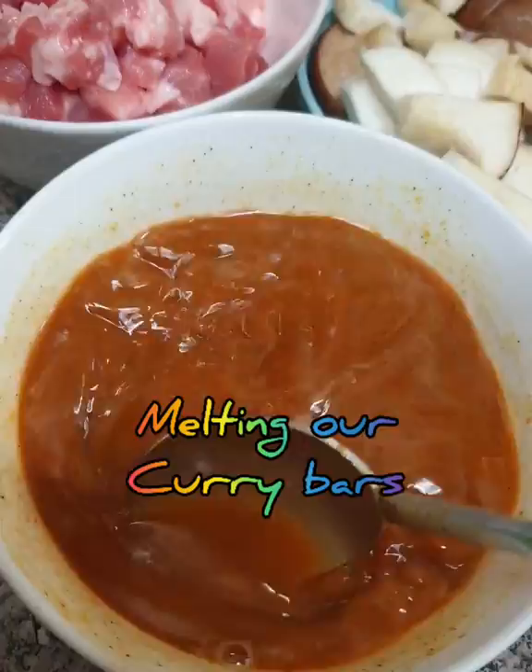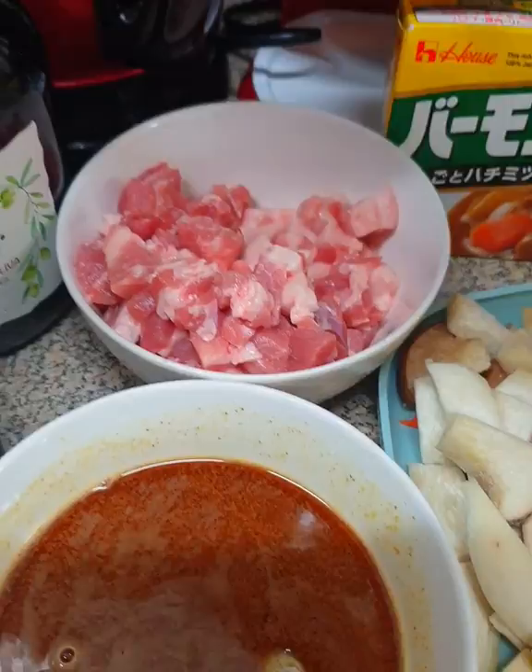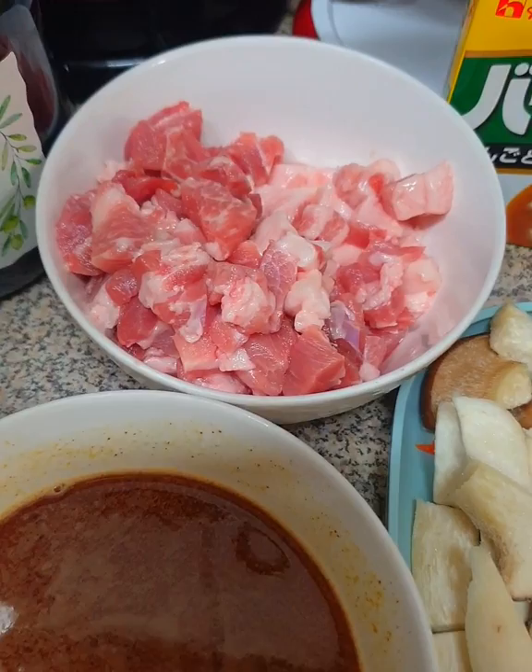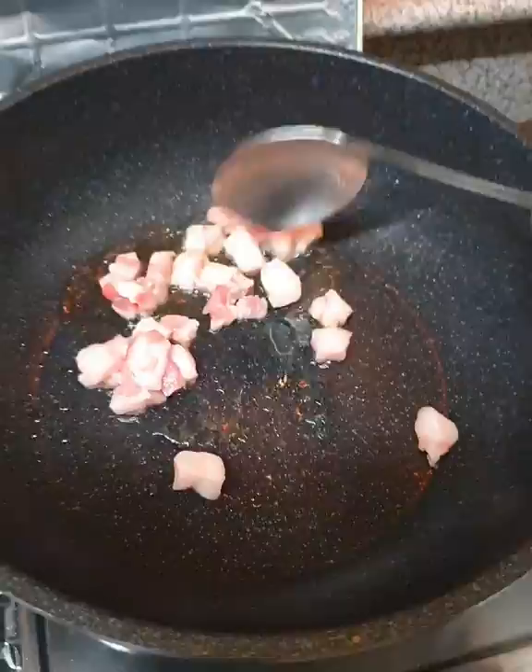Ayan. So, I use this olive oil for frying. Kahit olive oil, konti lang din yung nilalagay ko. Okay? Ilagay na natin una yung fats. Lalagyan natin para lumabas yung mantika.